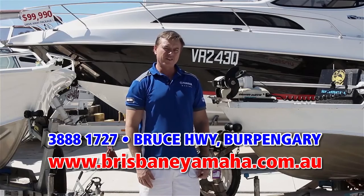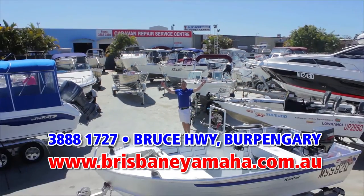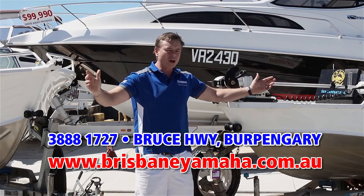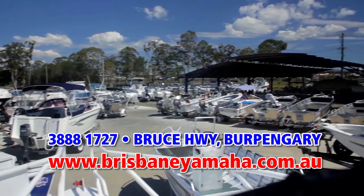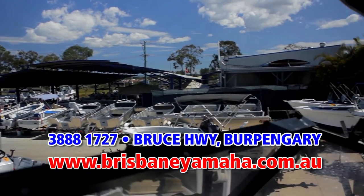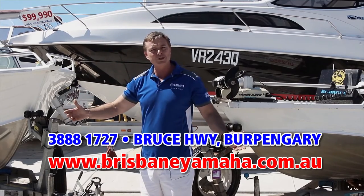And if a new boat's not to your fancy and you're looking for a second-hand boat, we have a massive range of used boats. You've probably heard us on the radio — we buy boats, only quality. We test them in our workshop and we supply warranty on them for your peace of mind. If you're looking for any sort of used boat from a couple of thousand dollar tinny through to a hundred thousand dollar megaship, we'll have it here at Brisbane Yamaha.